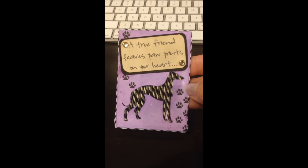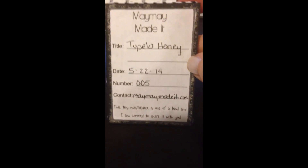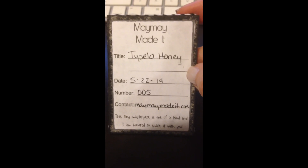I just thought this kind of reminded me of Jane — it's purple, which is her color, and then it's got Tupelo in it, which is her baby boy. I thought it was cute. I also wanted to show you on the back that I named this one 'Tupelo Honey,' which is what Jane calls Tupelo all the time.